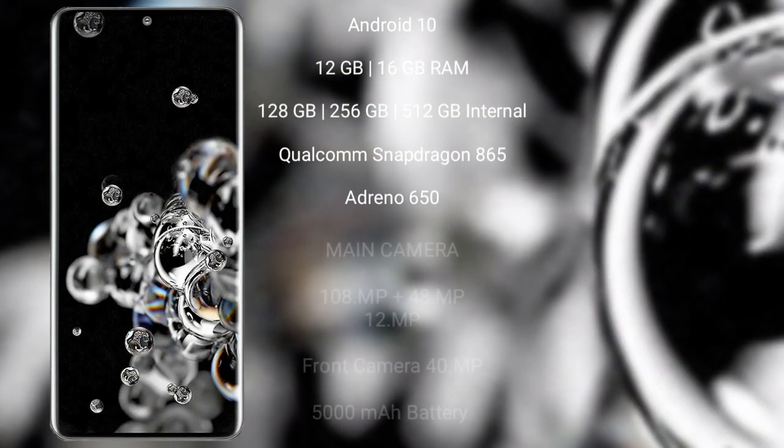Samsung Galaxy S20 Ultra runs on the Android 10 operating system. It comes with 12GB and 16GB RAM, and 128GB, 256GB, and 512GB internal storage, Qualcomm Snapdragon 865 processor, and GPU Adreno 650.